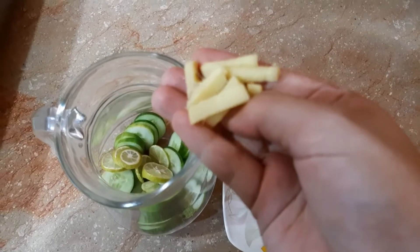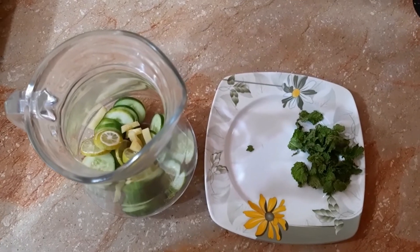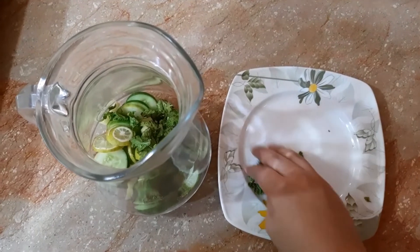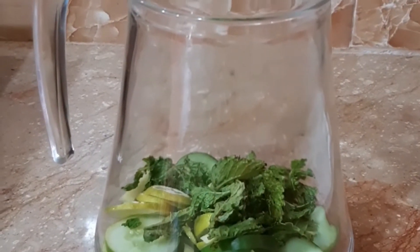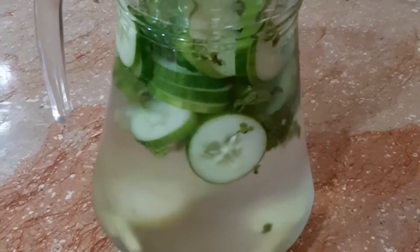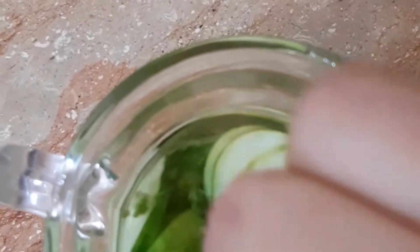Now add ginger. Its benefits are not hidden from anyone — it helps with allergies in your body. This is mint leaves; you can also add a good amount. Mint leaves are very refreshing. Now add water to the jug — I have filled the jug with about 3 to 4 cups of water. Mix it so that all the ingredients are combined in the water.